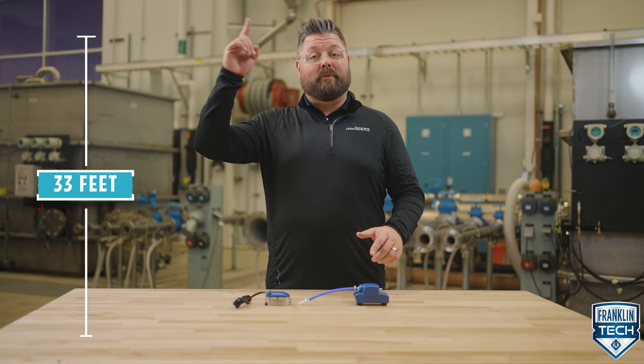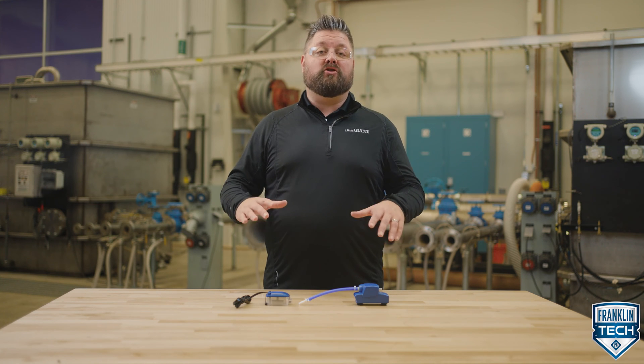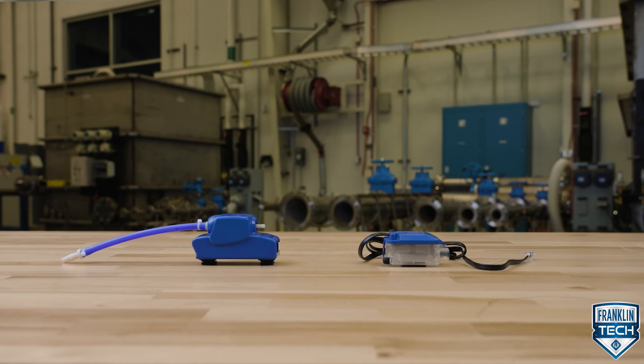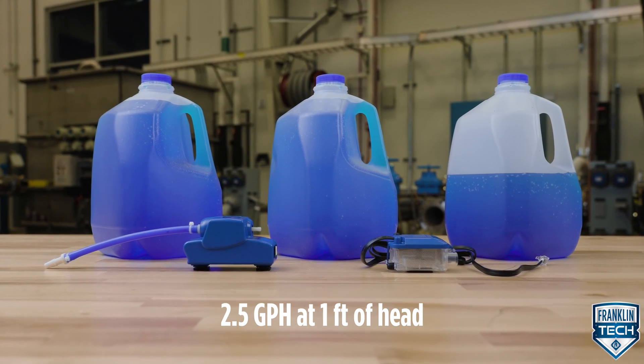This unit can pump up to 33 feet. At one foot of head, this pump can also move up to 2.5 gallons per hour — almost three gallons per hour that this tiny unit is moving.